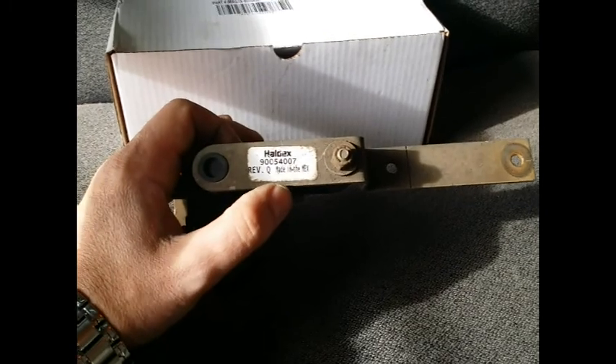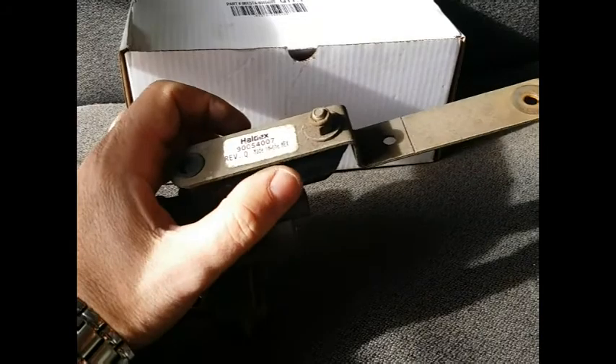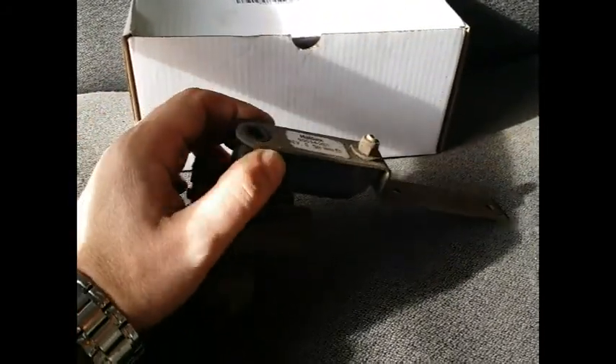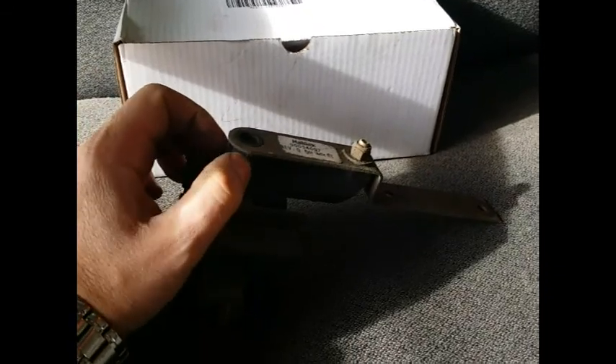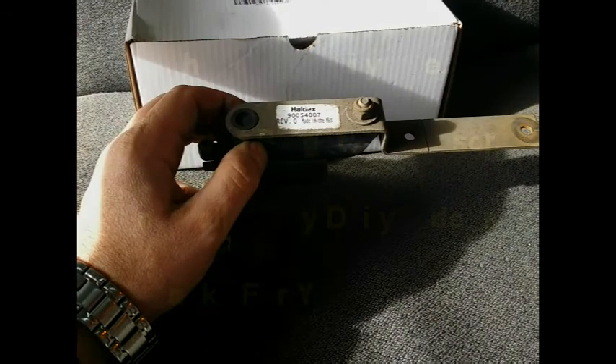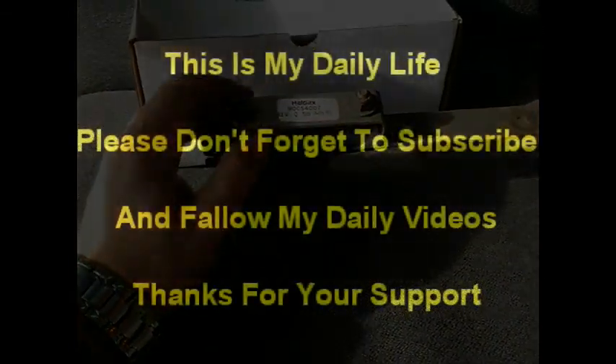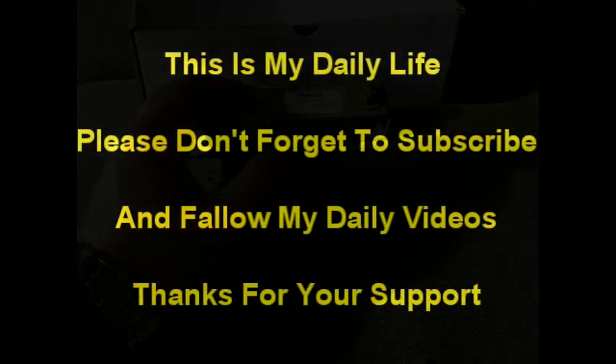So this is a Helix valve, and it goes in the trailer. This is very important guys — if you happen to run into a problem like that, right away get it fixed. Take it to the shop and get it fixed, so you don't hit a bridge. Thank you again for stopping by, and I hope you learned something today.